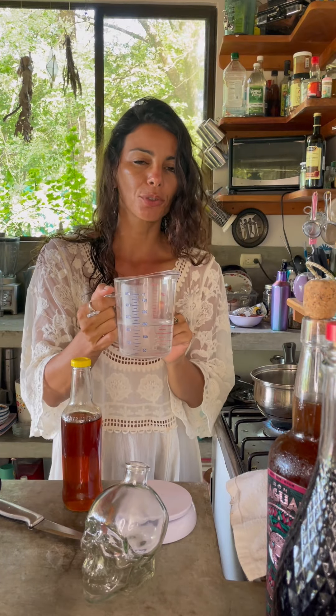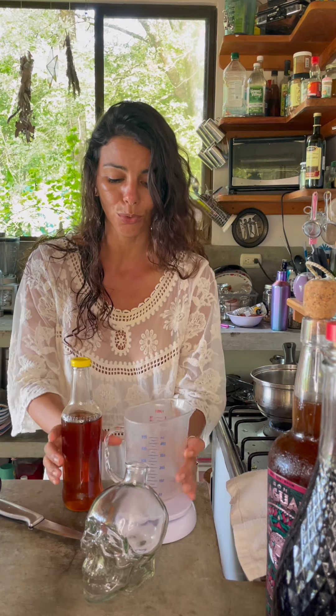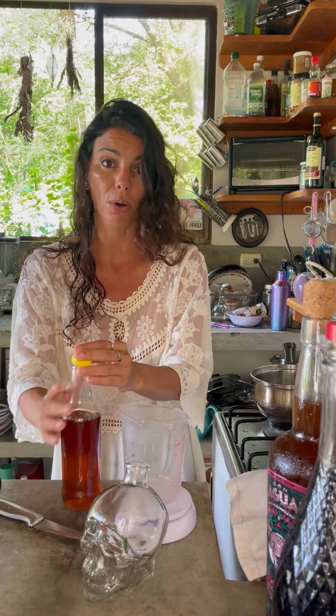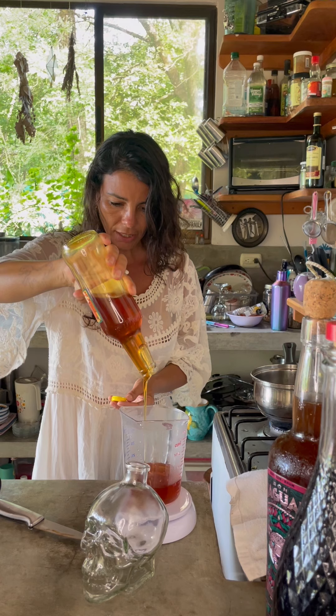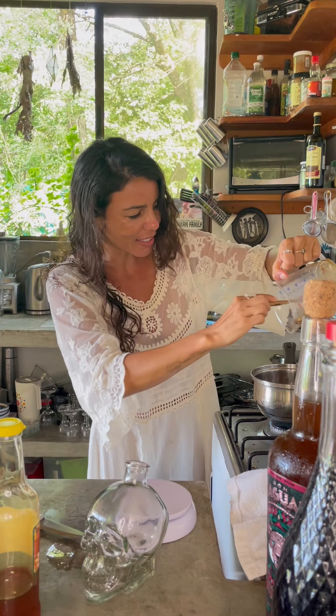Here I have 200 ml of water on very low heat, because you don't want to boil your honey, and your 200 ml of honey. All the honey goes in.